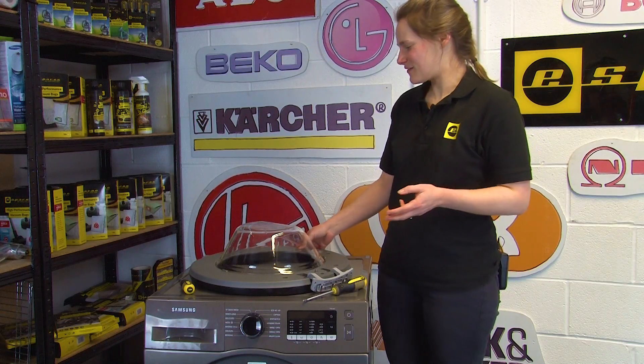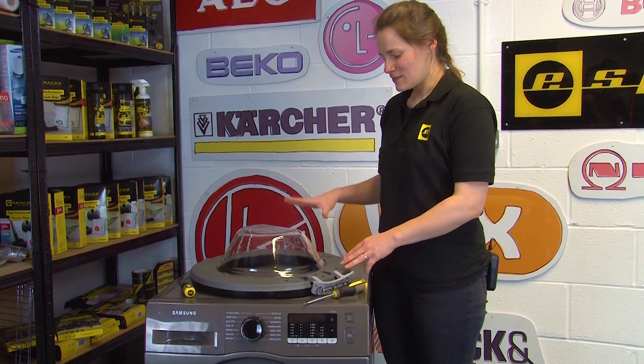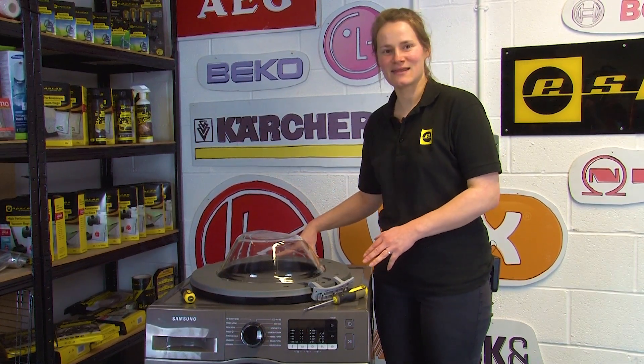Throughout this repair you will find that there are a few different sets of screws, so just keep note and be aware of which screws go in which locations.